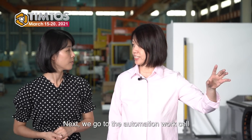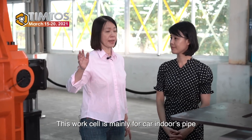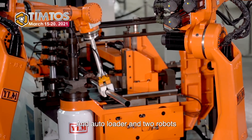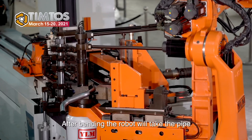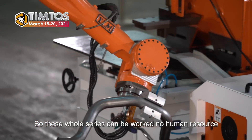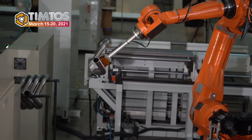Next we go to the automation workcell. Let me introduce one of our demonstration automation workcells. This workcell is mainly for car exhaust pipe. It combines one bending machine, a cutting machine, an M4Me machine, an auto loader, and two robots. The operation is controlled by a central control system. After bending, the robot takes the pipes to cutting, then M4Me, then to the checking jig for accuracy verification. The whole series requires no human resource — all automatic. It's in promotion for Industry 4.0.